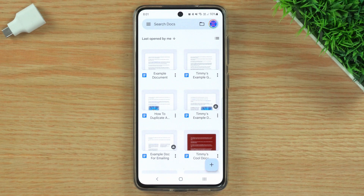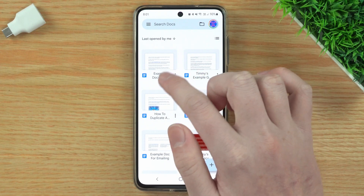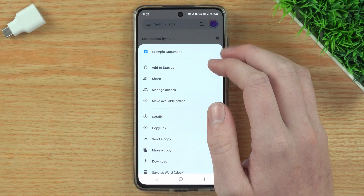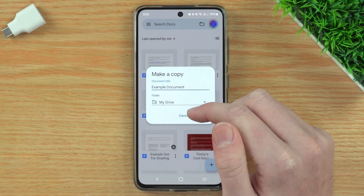When you're in the Google Docs app and you've got the Google Doc open that you want to make a copy of, you'll just need to tap the three dots in the bottom right-hand corner below the document. Now in this menu, just tap Make a Copy.